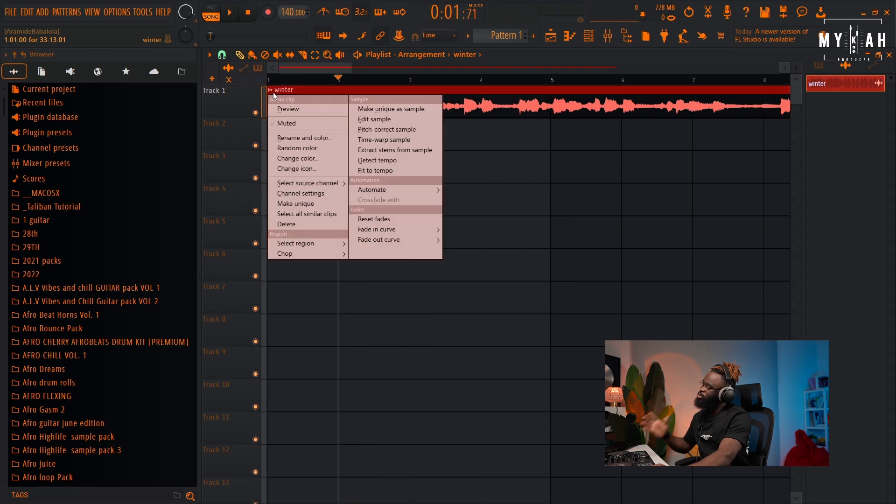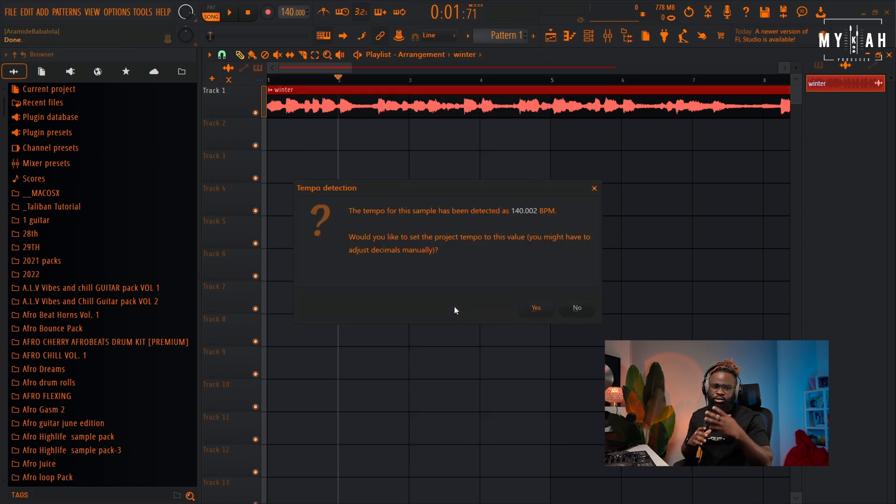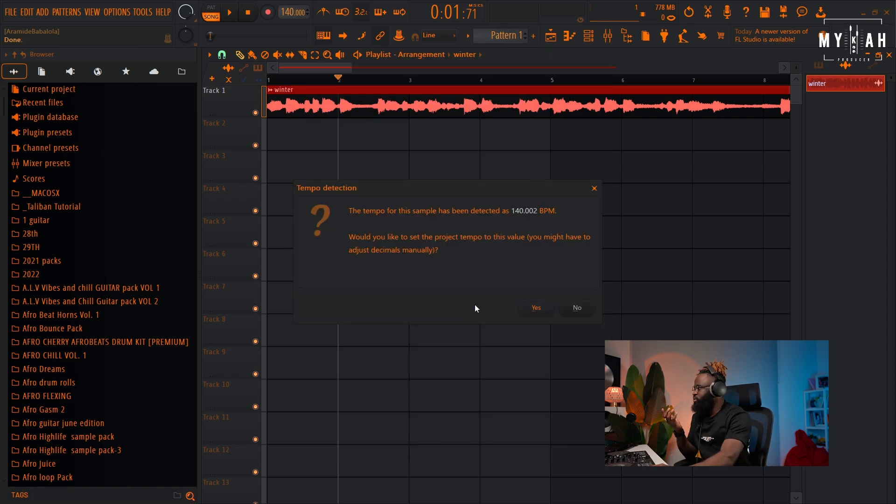One thing I can do is detect the tempo and let's see the range it gives us. It's telling me 140.002, so I obviously think it's around 140.00 BPM. Half of 140 is 70, so the tempo is around 70 BPM.